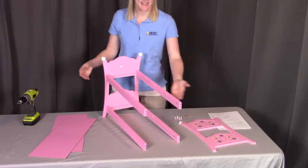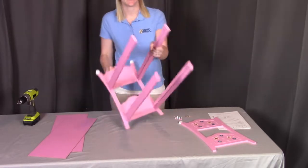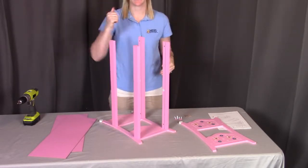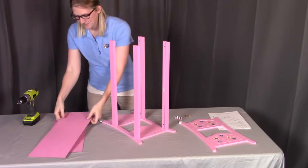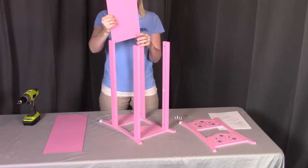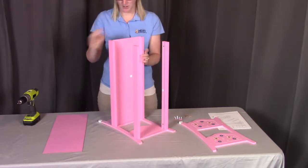After you have the rails in place, the next thing we're going to do is put in the bottom panels. The easiest way to do this is to tip it up on its side so that we can see the grooves that align, so that the panels can slide right down into them. We'll take the panel, put it in each of the grooves on both sides, and slide it as far as it can go.